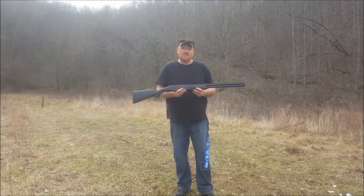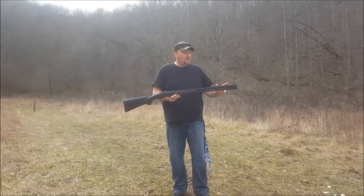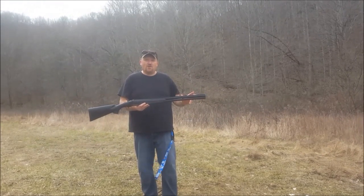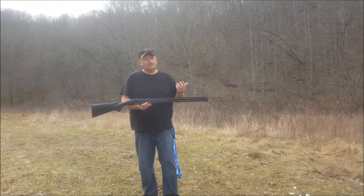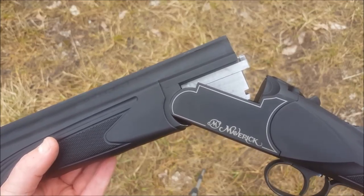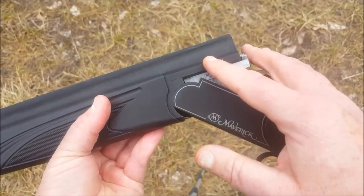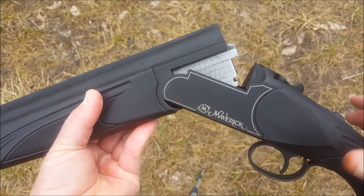If you decide to pick one of these guns up, it comes with an improved and a modified choke. So for you turkey hunters out there, to get that extra distance and tighten that pattern up, you need to get an extra full choke. A little bit more on the shotgun before we fire it — it has chrome plated bores and chamber to help prevent against corrosion.